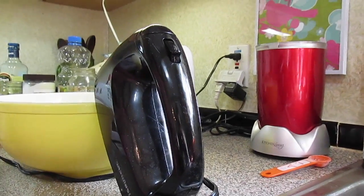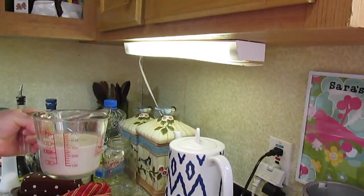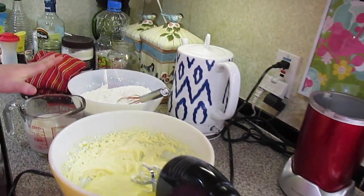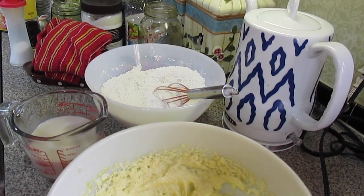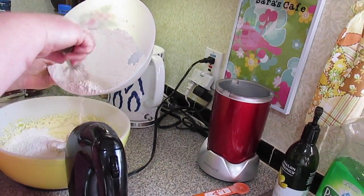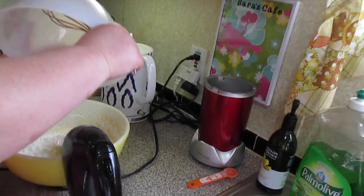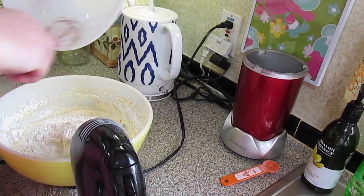Now we're going to alternate our flour mixture and one cup of milk into our batter. For my milk I'm using cashew milk that needs to be used up, but you can use regular milk — any kind of milk that you have on hand. We add half of our flour, then milk, then the rest of our flour. And if you don't know by now, this is a basic yellow cake recipe.